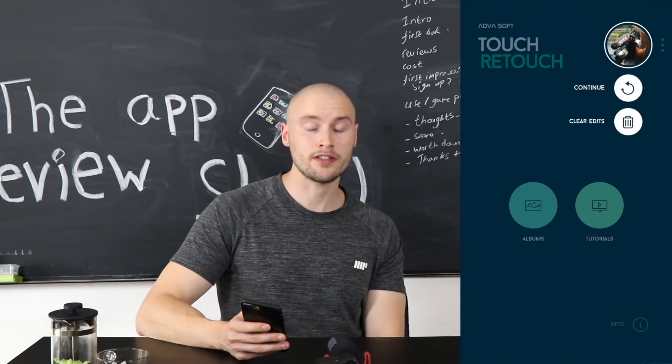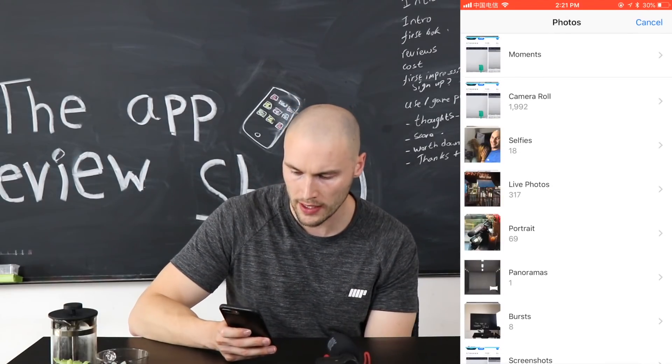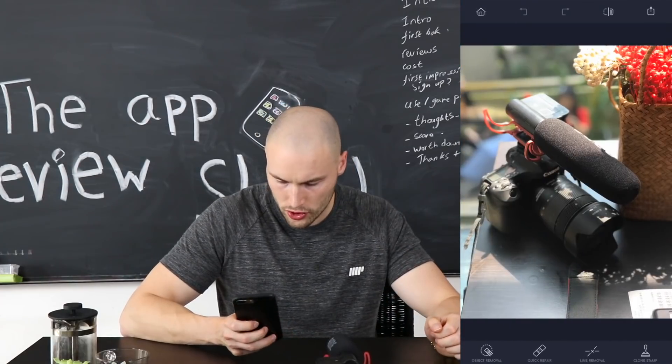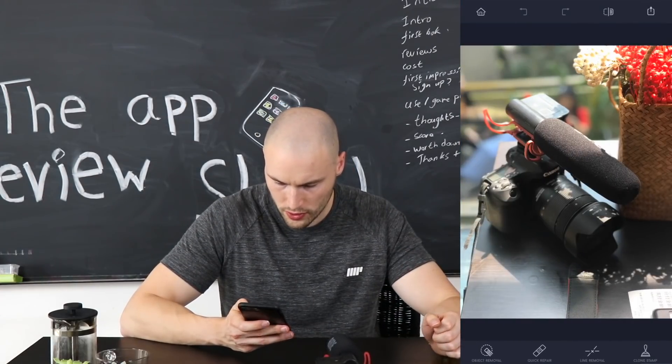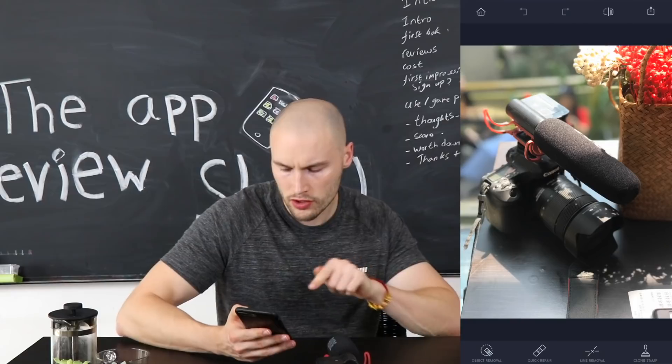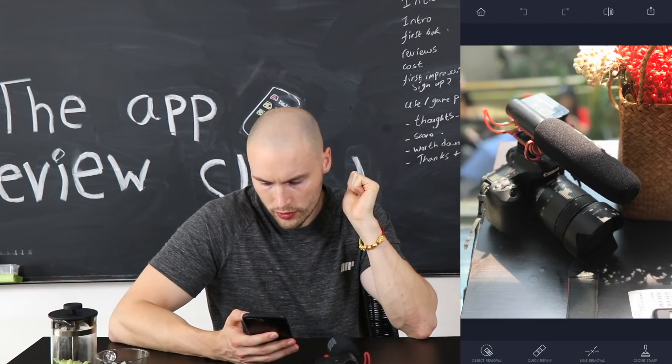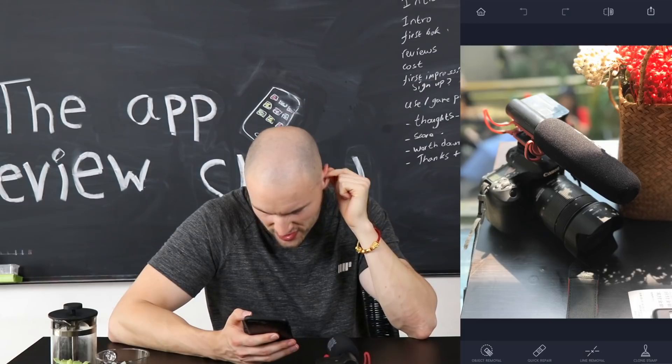Here we are inside the app now. Let's go ahead and choose a photo to edit. It's got access to my photos. I'm going to choose this photo here, and what I'm looking to remove is in the bottom hand corner — there's some paper there, which is a receipt.